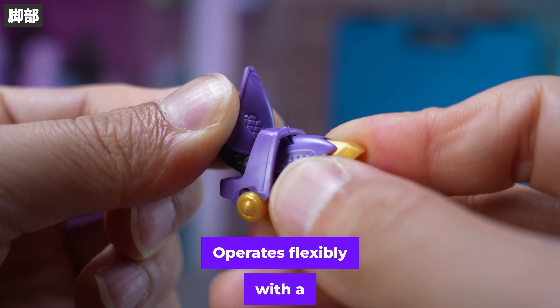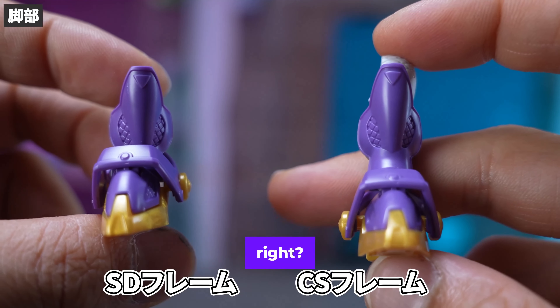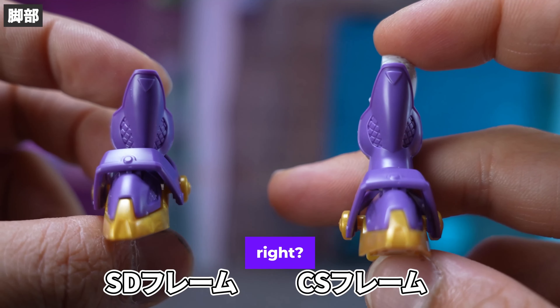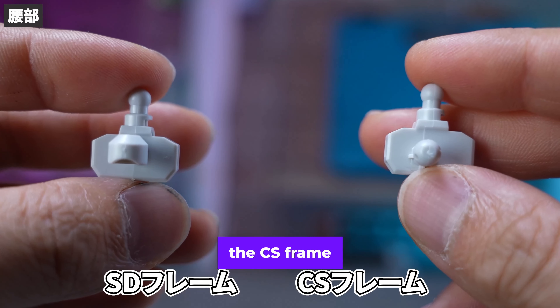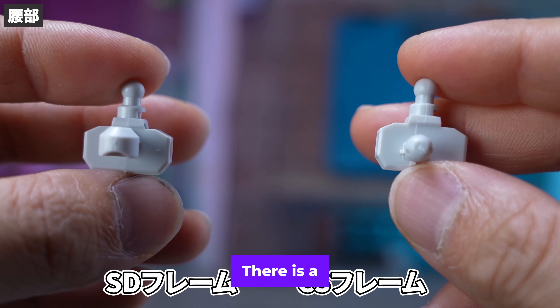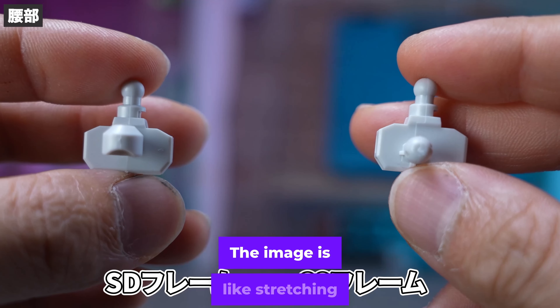When assembled with the CS frame, the exterior parts are exactly the same but the impression is quite different. A moving axis has been added to the knee part. My waist is also different between the SD frame and the CS frame — the CS frame is on the lower side and there is a joint shaft attached, giving a slight image of stretching your legs. Assembling the exterior here completes the hinge. The rear skirt and side skirts were integrally moulded with four parts — really easy to assemble. The front skirt is also one part moulded and works especially well.